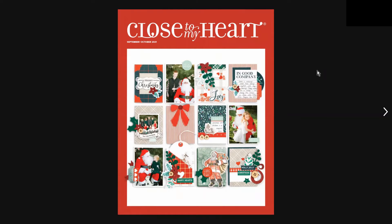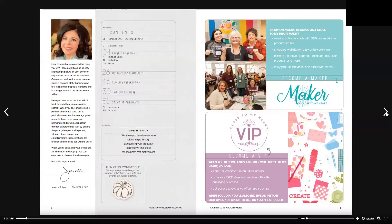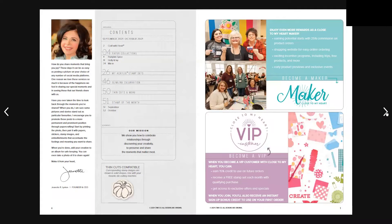Welcome back to Crafting with Jenny Francis. I'm a Close to My Heart maker and today I'm going to show you the September/October 2021 catalog walkthrough. This catalog has 56 pages, so I will be going through page by page. The front cover is a focus on Christmas — it's never too late to start your Christmas scrapbooking or cards. On page two we have the contents and Janet's message, and on page three we have our Become a Maker option and our VIP.